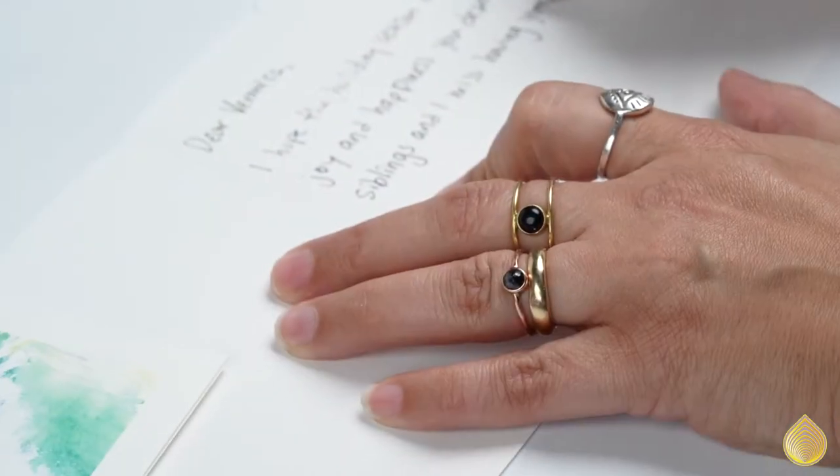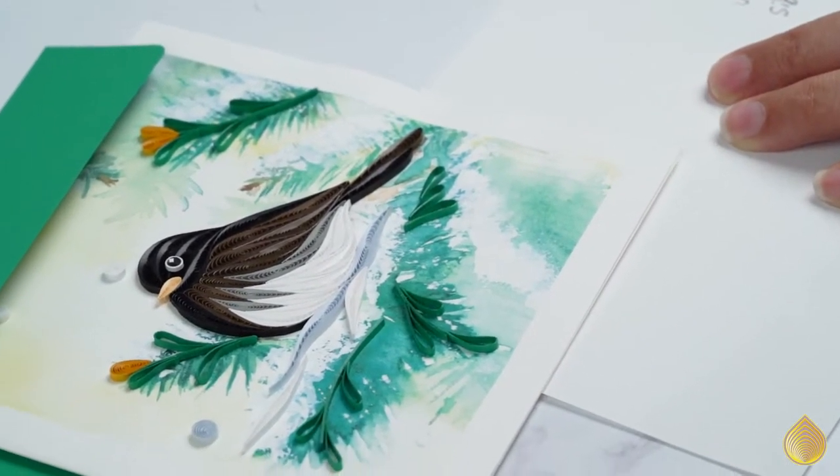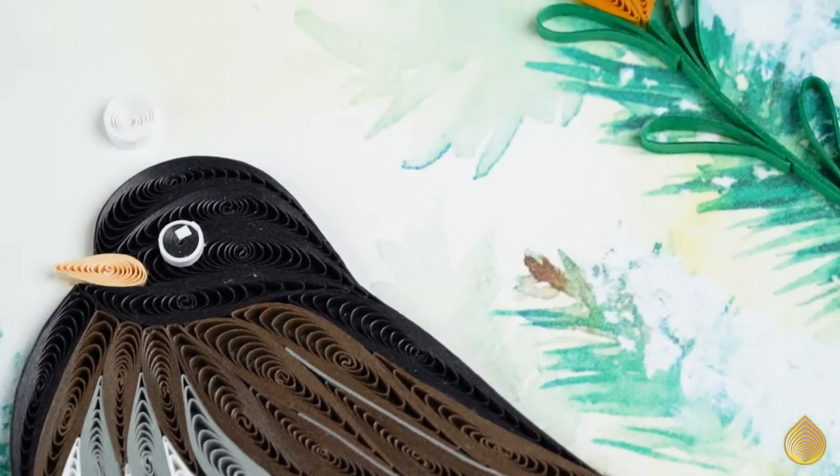The dark-eyed junco is one of the most common birds in North America. They appear as winter starts to settle in and retreat north in the spring as temperatures rise again. These snowbirds are a common sight at bird feeders and can be identified by their brown body, white underside, and black head.